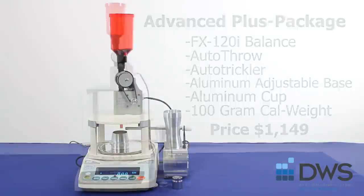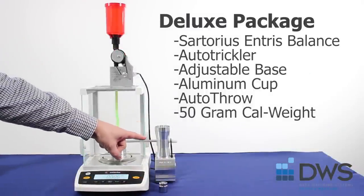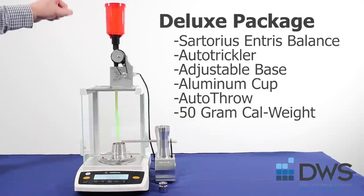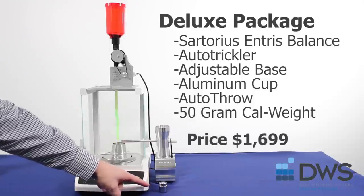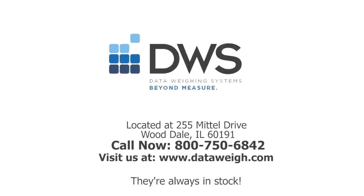The deluxe package includes the Sartorius Entris balance, the auto trickler, aluminum adjustable base, aluminum cup, the auto throw, and a 50-gram calibration weight. You want it now? It's always in stock at Data Weighing Systems.